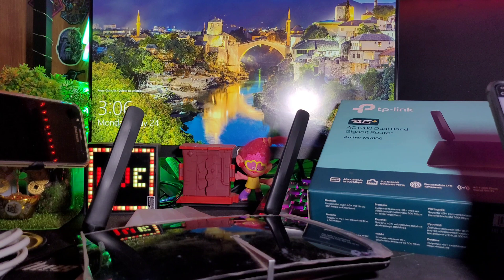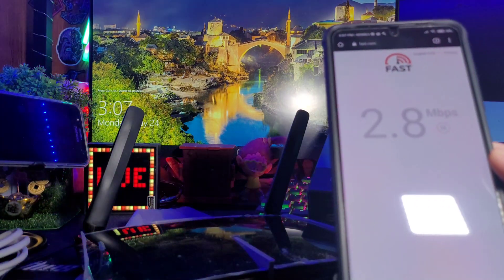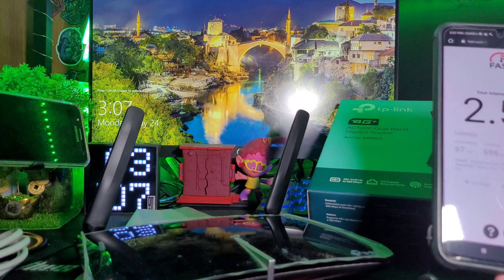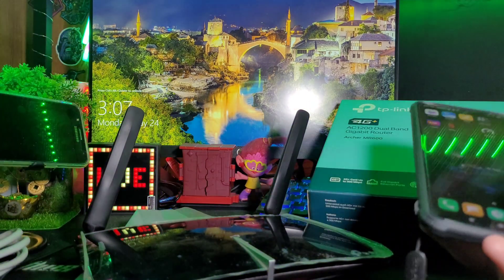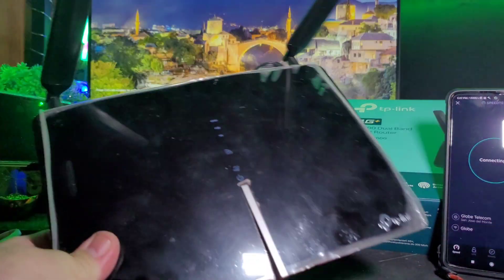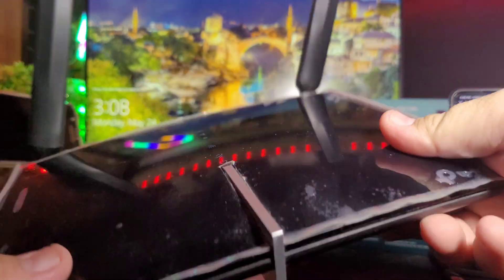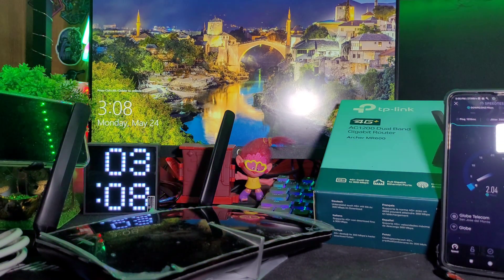I'll try it outside to test the speed properly. Three signals now — fast.com is getting around 2.3 to 2.7 Mbps, but that's because the signal here is bad. It will improve once we put it outside. Let me try the speedtest app again — I think it'll still error. 4G Plus still not fully showing, but I know that's the indicator that you're connected through the SIM card. I'll restart and check outside.